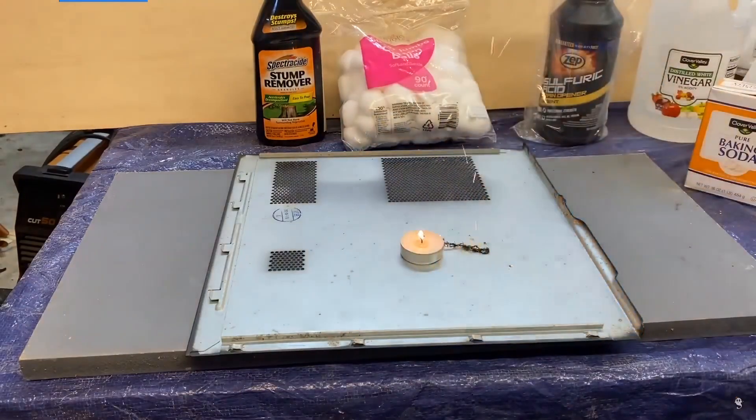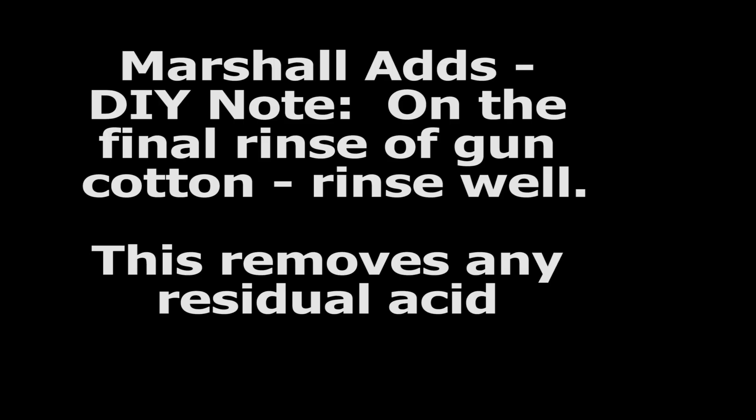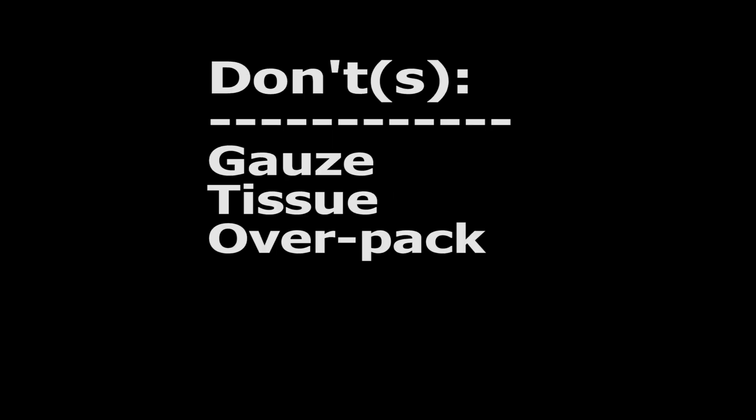Next, he's going to try making some gun cotton, just for kicks. If you make your own gun cotton, make sure you rinse the material thoroughly. But the key to this solution was the use of plain old cotton — not tissue, not gauze, cotton. As far as he can tell, the cotton is 100% consumed and doesn't leave any debris in his weapon or the barrel.